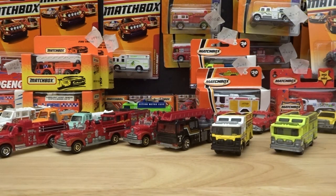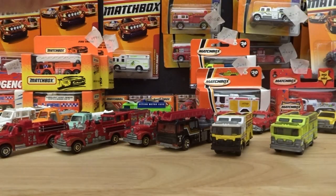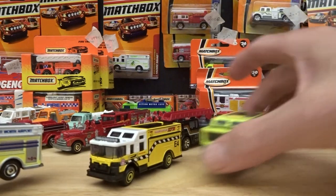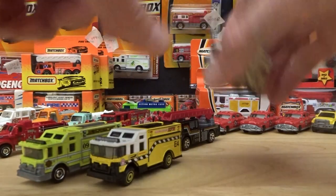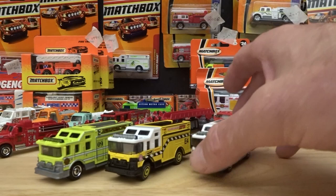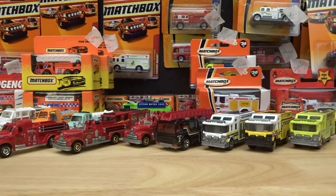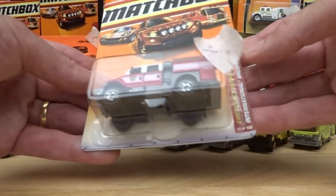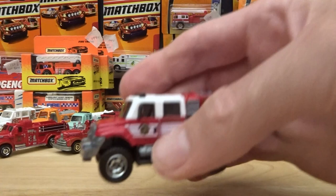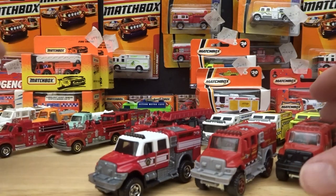Going over to 2011 — another Hazard Squad. I like that it's nice when there's a bit of continuity in the lineup each year; they stick with quite a few castings and just re-imagine them. And then 2010 was another International — so that one, and that one, and that one.